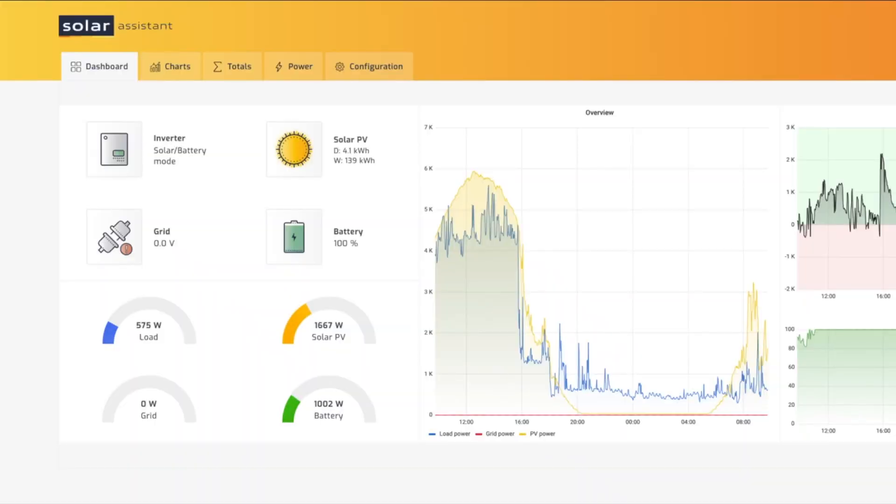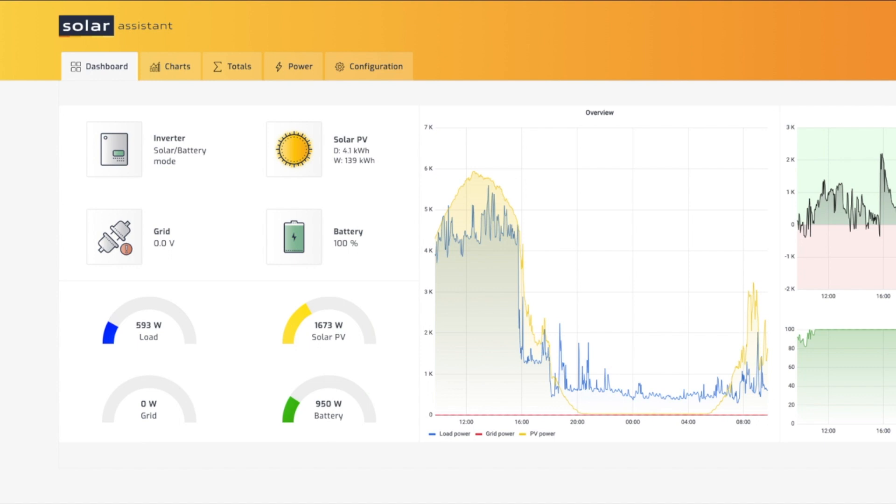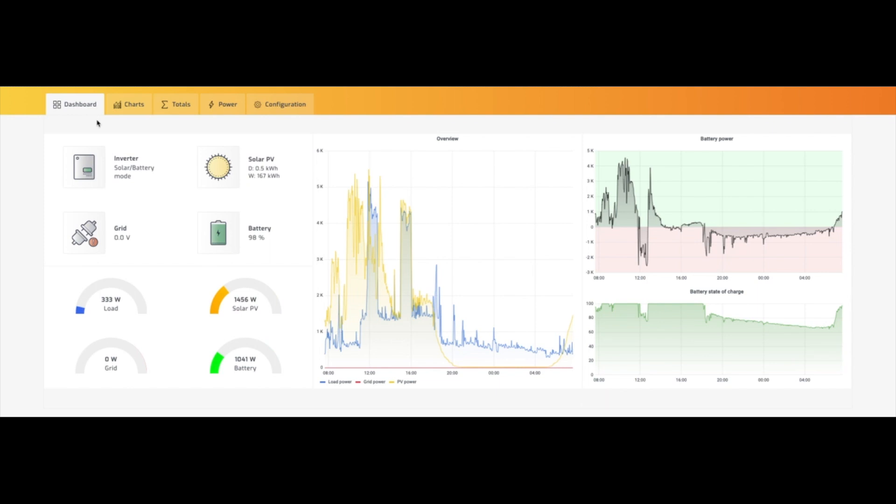As you can see from Solar Assistant, we're not generating that much — we've got an overcast day. However, we are still generating enough to be charging the batteries. We haven't kicked off the pool pump or the borehole pump at this stage. It's now 7:39 a.m. and I'm going to go and switch on the pool pump. That's the pool pump running. We've still got a bit of overhead. Before we can fire the borehole pump, which sucks three kilowatts, we're going to have to wait a couple of hours — I'll wait for the solar generation to ramp up a bit more.